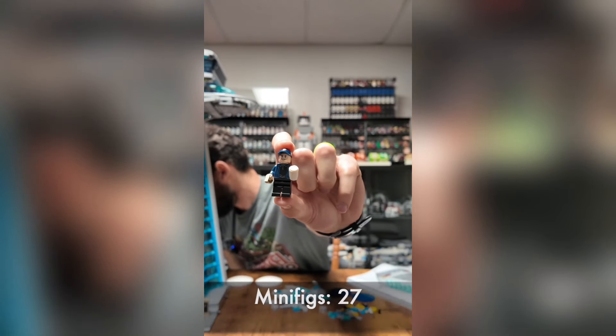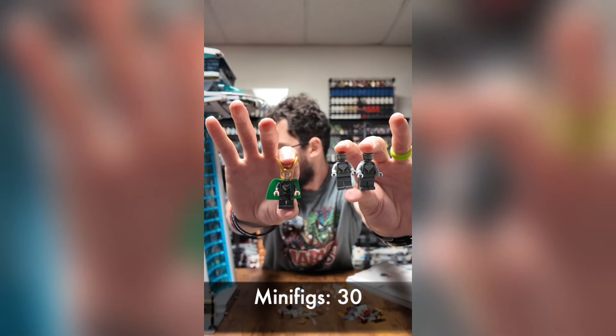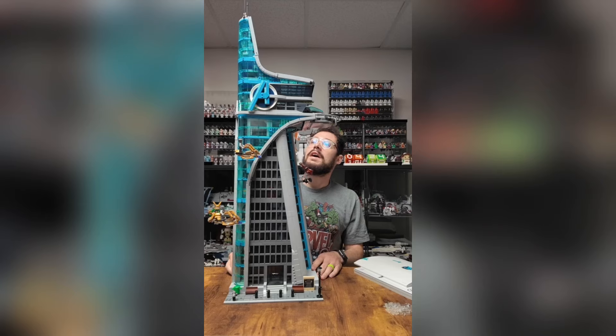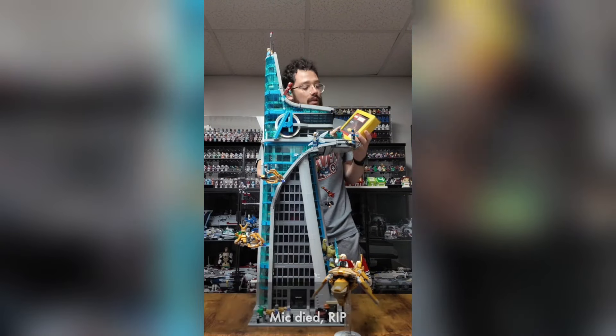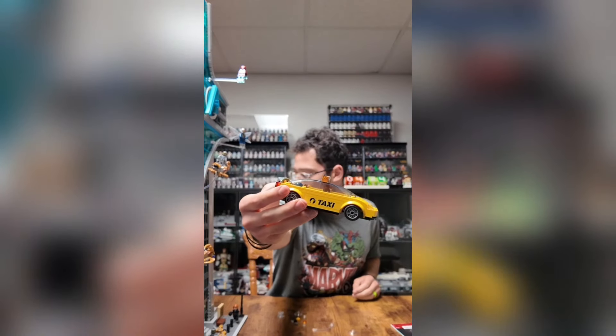Avengers logos right up top — the tower itself is pretty much done. I think the last bag is going to have Loki, the other Chitauri, and their gliders that they were terrorizing New York City with. There we have Loki and our last two Chitauri. We finished building the chariots — got them right there on the front. Mark Seven as it's deploying to catch up to Tony. This thing is absolutely incredible. We also got a Ziploc baggie with two Outriders, Black Panther, and our taxi driver.